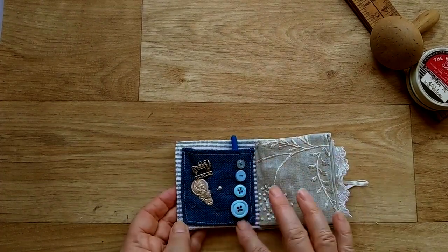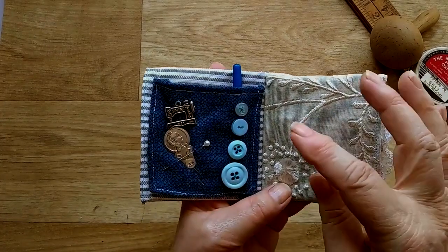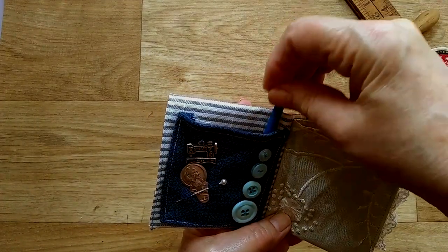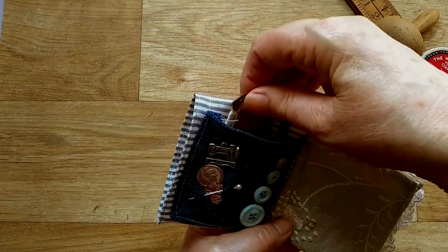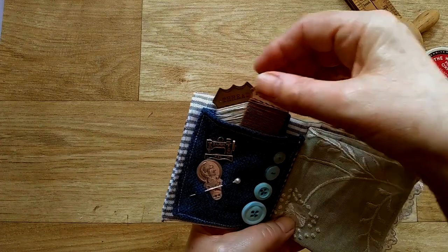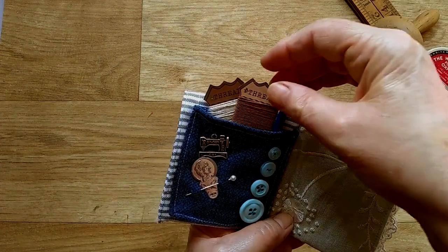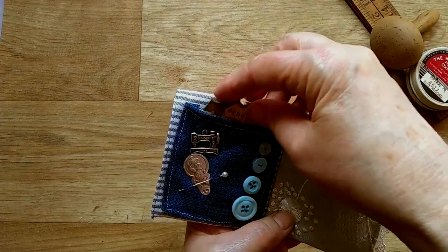I've made a nice deep pocket here, added some buttons, there's a thread picker and some threads in there that you could wind on whatever you thought you'd need. Or if it's for a friend, just pick some pretty threads to go in there.